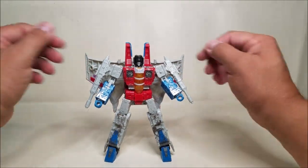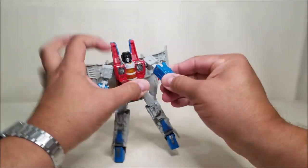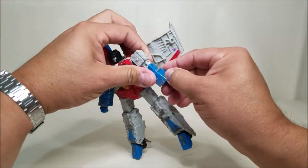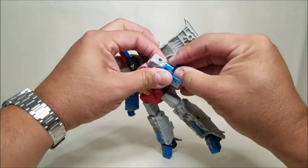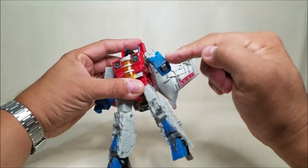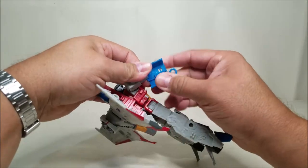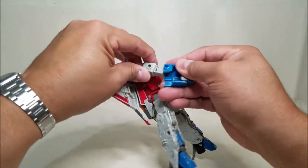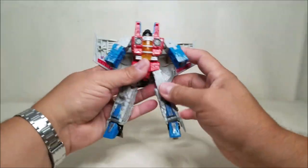Let's see if we can get through the transformation. We'll take these guns off and set them aside. We'll start with the arms — these are going to collapse. The fist goes in, that is very cool. I think I like the way this collapses better than the Earth one does. Open it up, collapse it on the double hinge, bring in the fist and close it back up. Really, really cool.